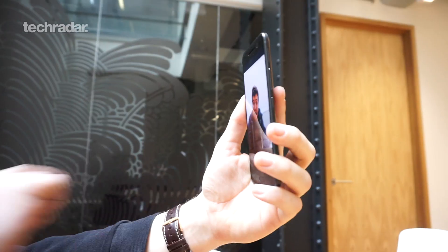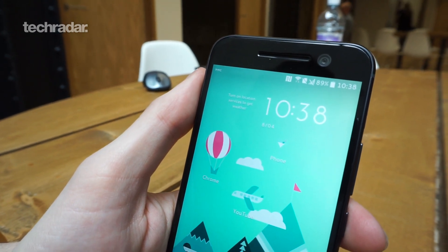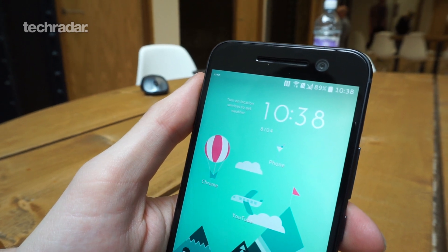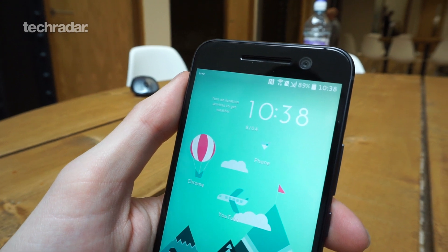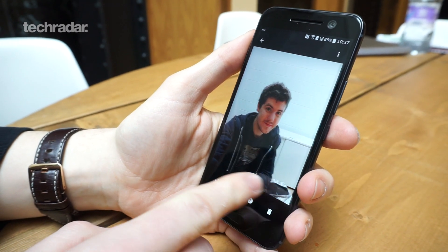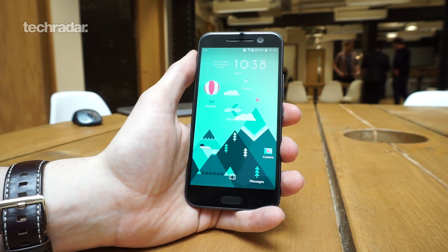There's good news for selfie lovers too — HTC has included a 5-megapixel Ultra Selfie camera on the front, bringing in lots of low-light and high-resolution pictures. The big selling point for the front-facing camera is optical image stabilization — this is the first phone to have OIS on the front-facing camera, meaning smoother video chats and better low-light selfies.